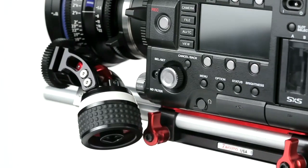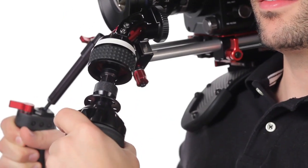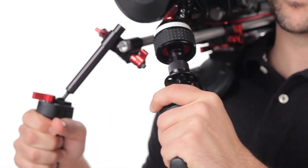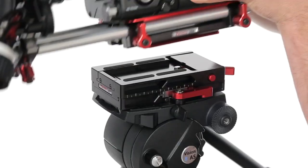The Zucudo Z-Drive is a direct drive follow focus that can be adjusted to many different positions for any job, but when it's used in conjunction with the Zucudo Tornado, it becomes a follow focus that doubles as a stabilizing hand grip. And thanks to Zucudo's mounting system being interchangeable, you can switch between multiple setups with the simple twist or flip of a lever.